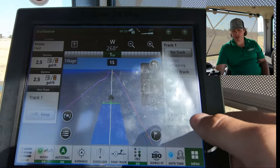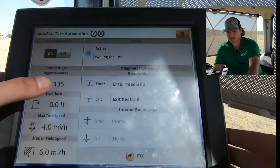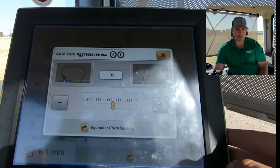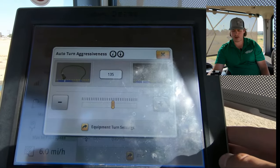While we're waiting, we'll look at the different options that we have within ATTA. First is our turn aggressiveness. We can change this number to a lower value to make a wider turn, as you can see by the image, or we can set it to a higher value to make it a more narrow turn.